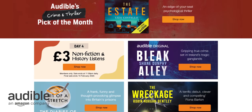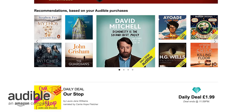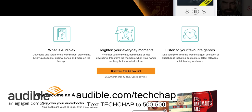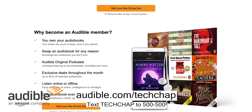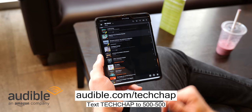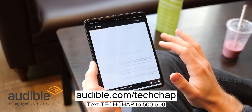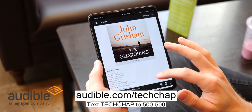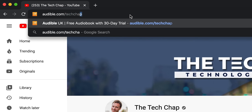A big thank you to Audible for sponsoring this video. Check out their awesome range of audiobooks, podcasts, and Audible Originals by signing up for a 30-day trial at audible.com/techchap, or text techchap to 500-500. Choose one audiobook and two Audible Originals absolutely free, plus a free audiobook credit every month — so why not give Audible a try today?